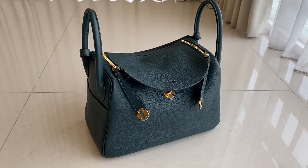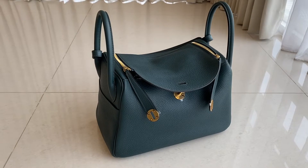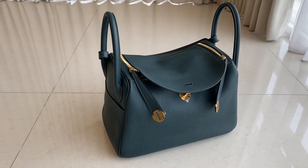Hello guys, welcome back to MWFashionTalkie. So today we have a Lindy — this one is a Lindy 30 Clemence leather in cypress color with gold hardware.